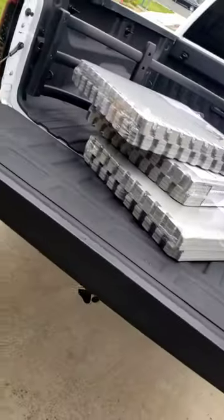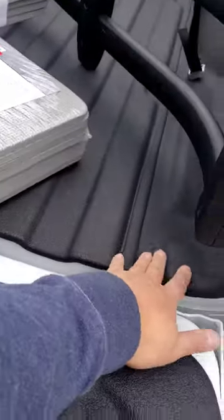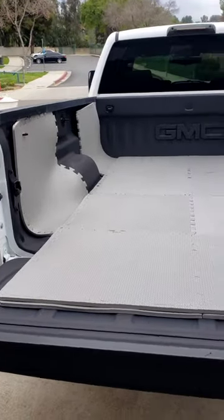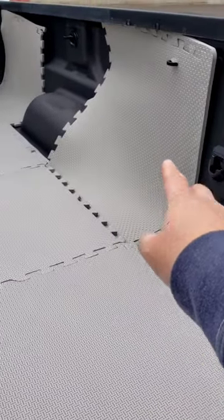Let's see if I can get this at least two layers so we don't feel the dimples of the truck bed. Two layers. It's going to cut this in half, but it's good to go against the wall so your head doesn't bump into it.